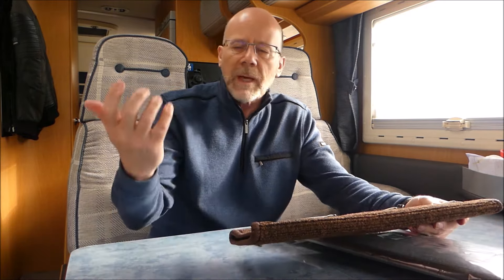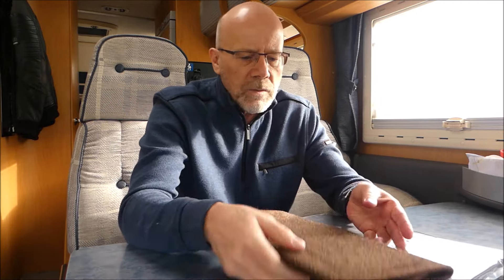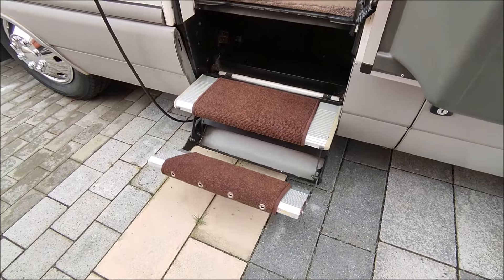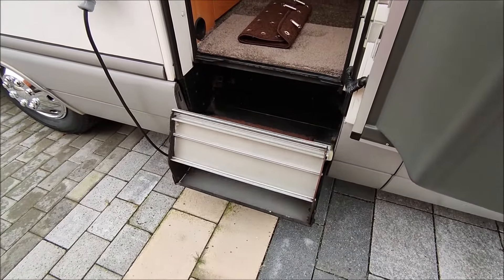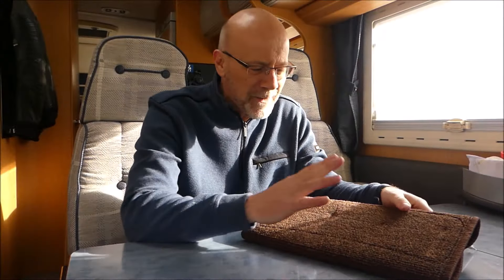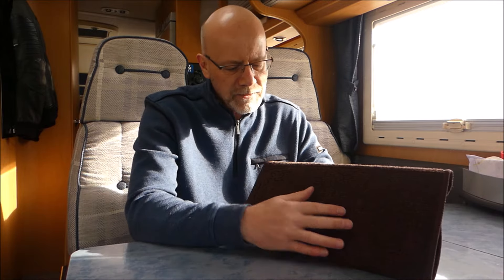Ich muss euch sagen, seitdem er drin liegt – ein, zwei Tage – das ist wirklich der Hit. Das Wohnfeeling im Wohnwagen bzw. hier bei mir im Wohnmobil ist um einiges besser. Das ist alles leiser, es fühlt sich vom Gehen her sehr schön an. Und es ist einfacher zu reinigen, meiner Meinung nach. Ich habe euch ja schon ein Video gezeigt von meinem Akku-Handstaubsauger, den ich hier benutze.